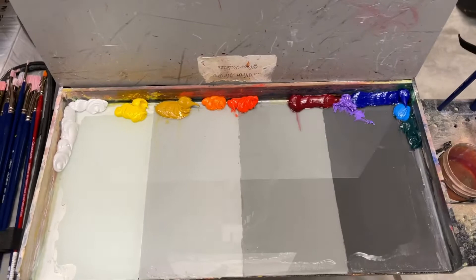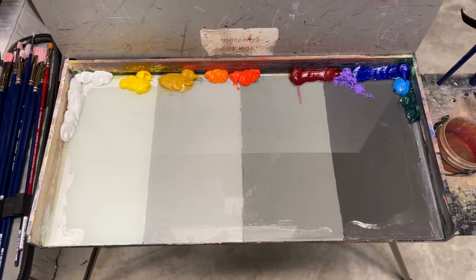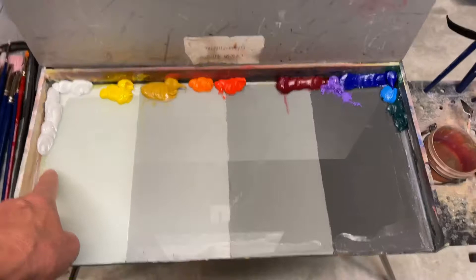A double primary means you have two of each primary color. Your primaries are yellow, red, and blue, and I have two of each — one warm and one cool. I also have titanium white. You definitely need that.